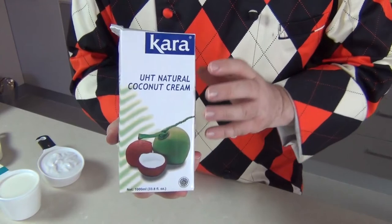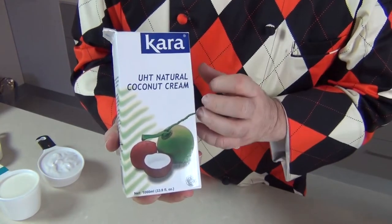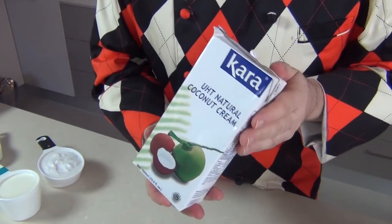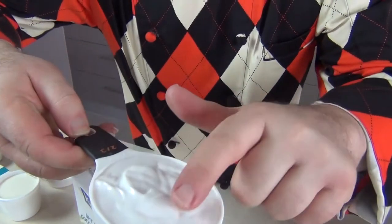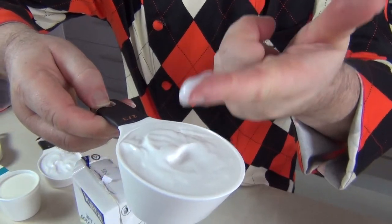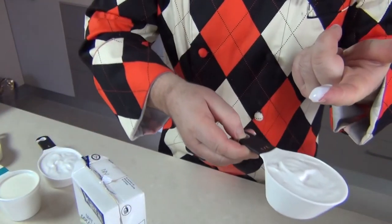The only product you're going to need for this whipping cream is a natural coconut cream. Now these UHT cartons have got a lovely thick cream. Look how thick that cream is there — that is ideal. It's still got all the coconut oils in it.